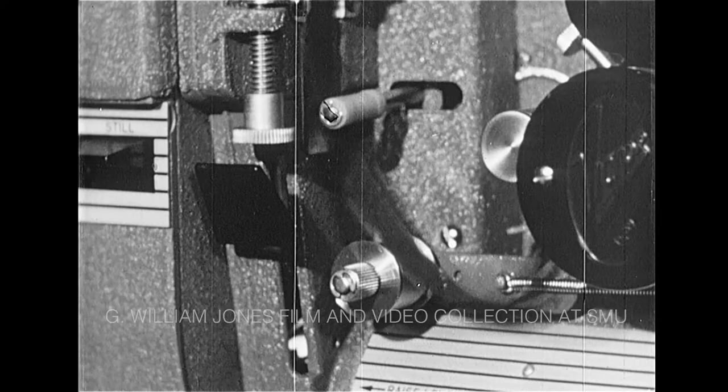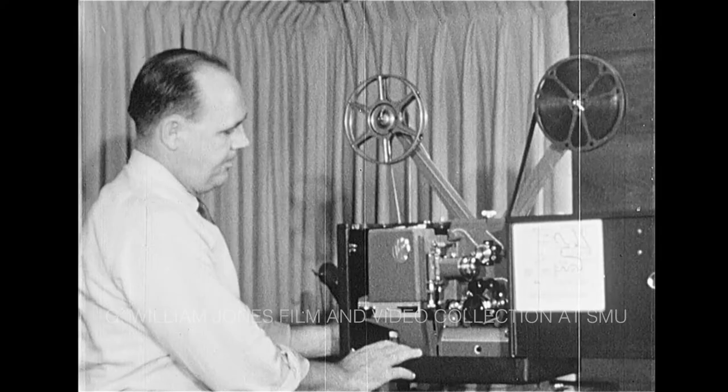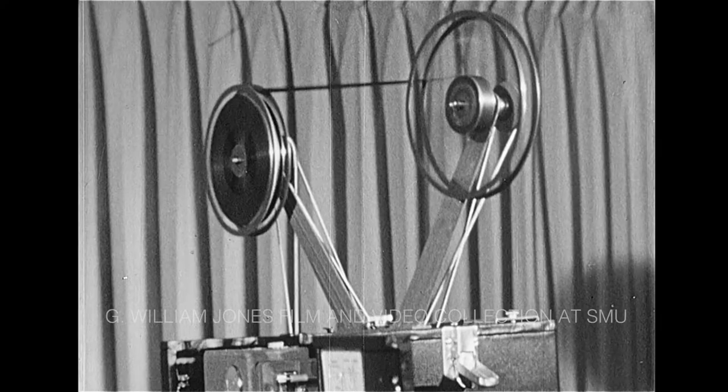If you plan to show the film again, it must be rewound. But remember, do not rewind the film if it is to be returned to a library. With the Victor, you need not change the reels or belts. Simply thread the film directly back to the supply reel. Make sure the operating lever is released, then depress the rewind lever and keep it down until the film is completely rewound.